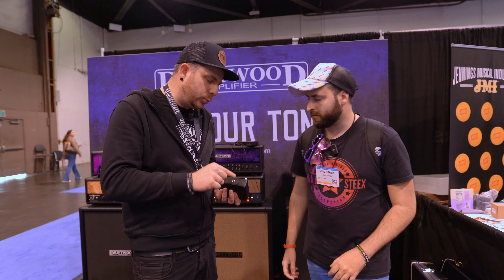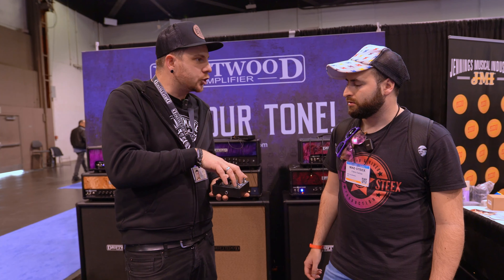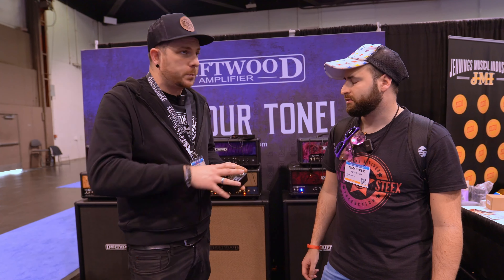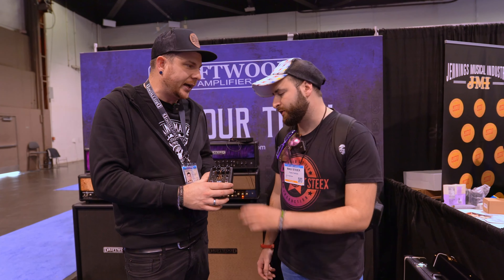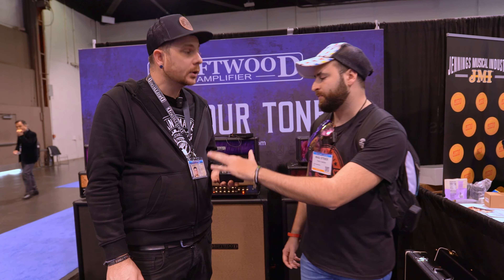At the side we also have an external control, so you can switch both functions from a MIDI switcher or from an external footswitch — just to have the options. With this switch we have the overall bypass and we can engage or not the boost side.